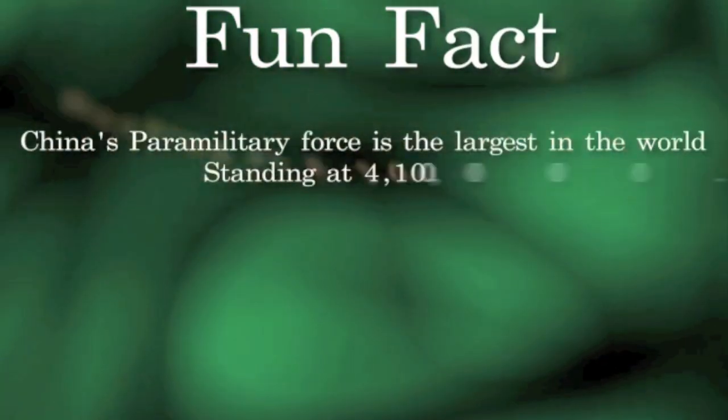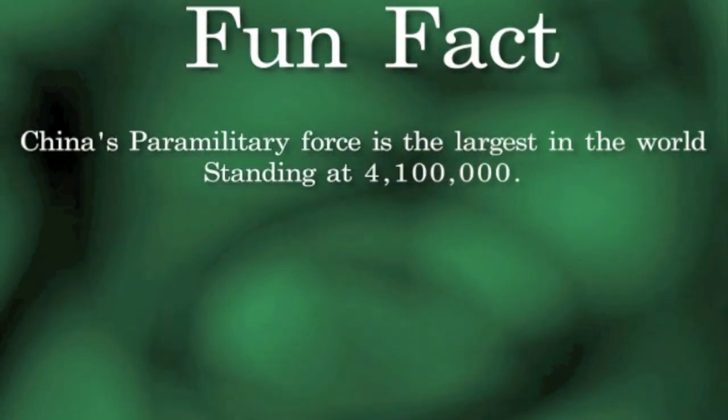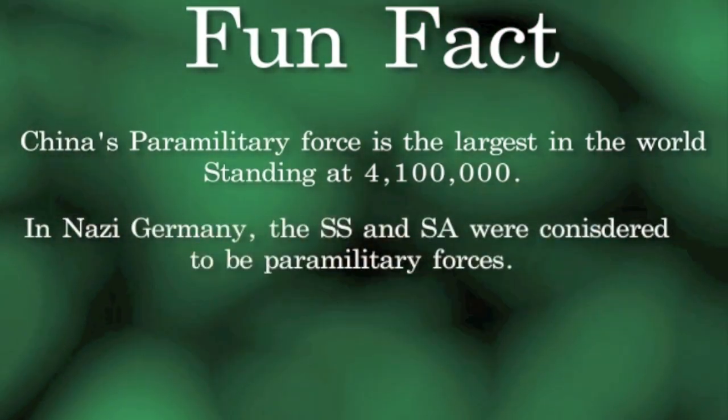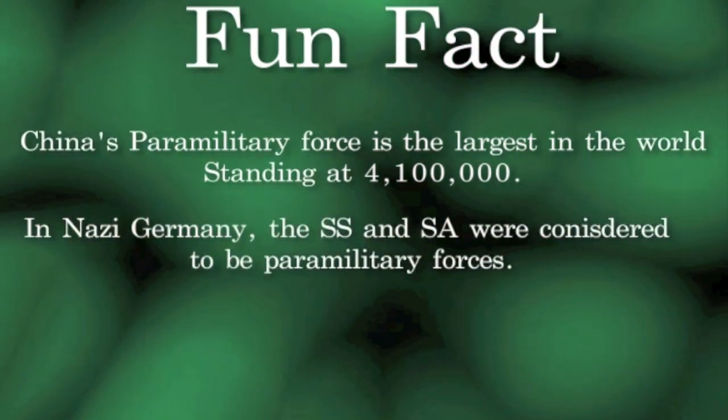Fun Fact! China's paramilitary force is the largest in the world, standing at 4,100,000. In Nazi Germany, the SS and SA were considered to be paramilitary forces.